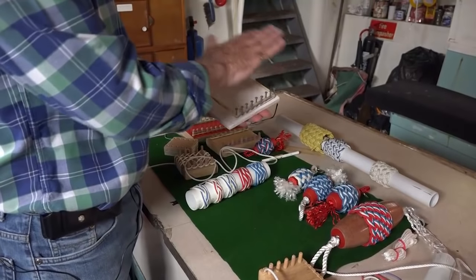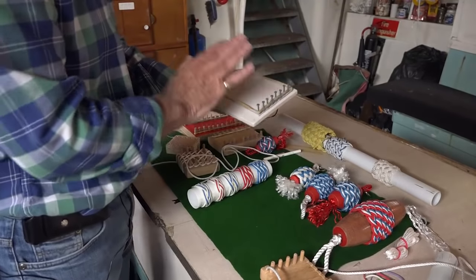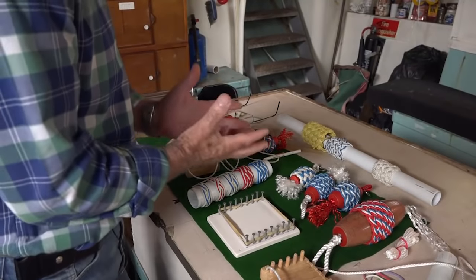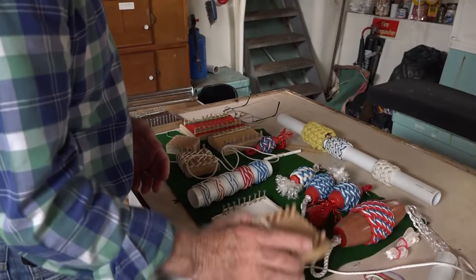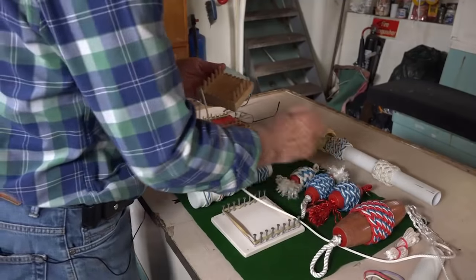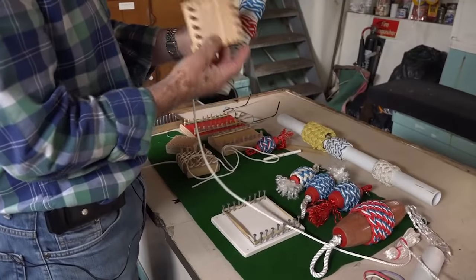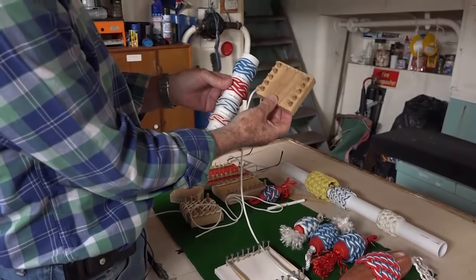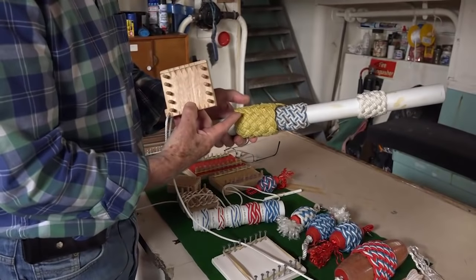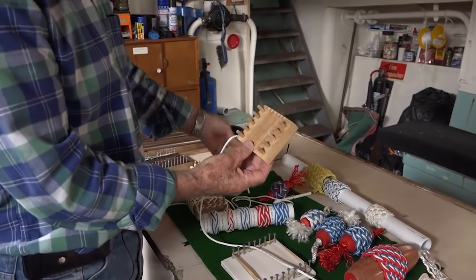That was the first board that Russell actually made for me and introduced me to this method of Turk's heads. We use that a lot, but then we decided to see if we could hone it down and make it more easier to use and quite a pleasure. In the end we actually produced them right down to five bites. A five-bite Turk's head — pretty difficult to do on your hand — however with this board it's not a problem at all. And if you want to increase above that you can just increase the board.